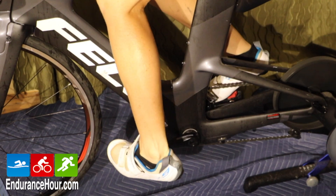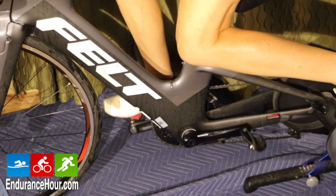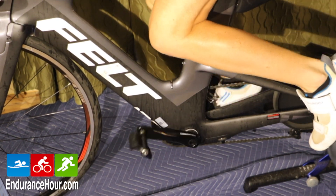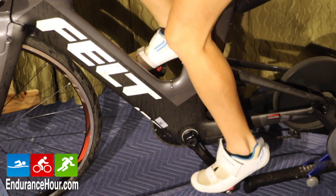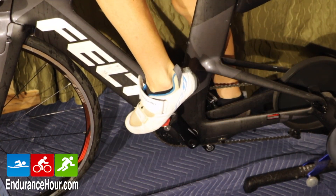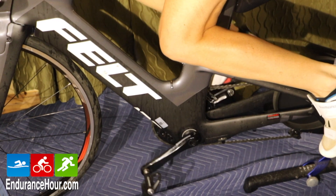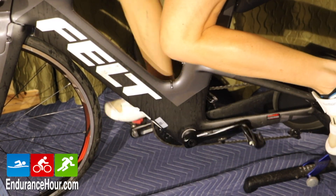And finally, the fourth stroke is what your leg is doing over the top. The over-the-top stroke precedes the downstroke. Pressing forward over the top from about the 10 o'clock to 12 to 2 o'clock position is where I tend to struggle — that over-the-top stroke is where I feel a dead spot. Sometimes it's not just weakness; it may be a matter of getting a bike refit or a cleat fit to become a little more efficient in my pedal stroke.